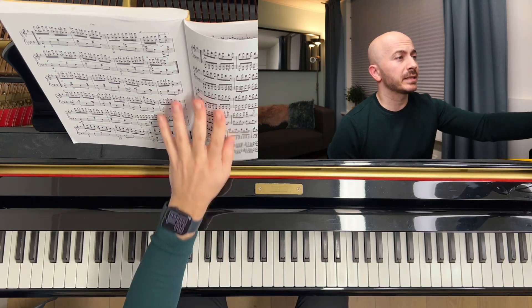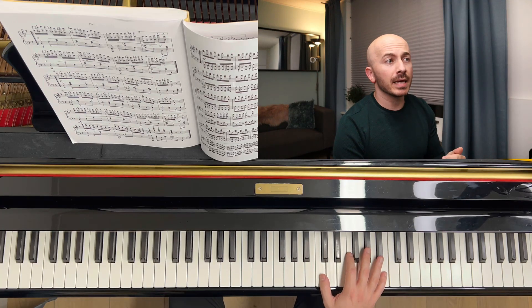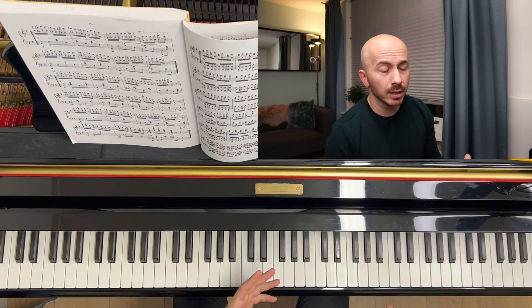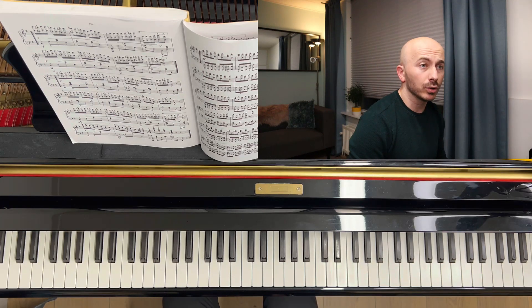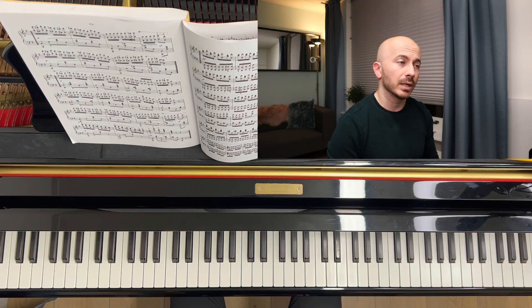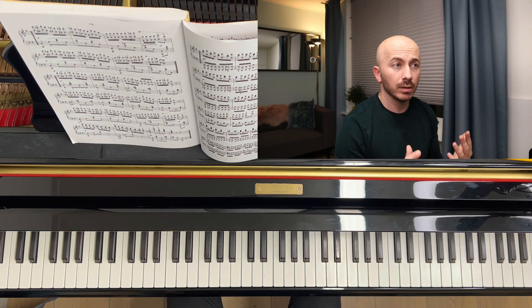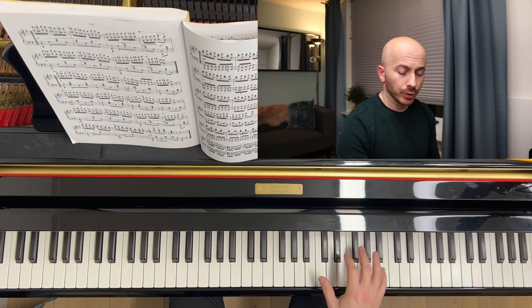The first thing I want to tell you is that if the biggest interval you can reach is a seventh, then no matter if somebody tells you that you can stretch your hand and make it bigger and play an octave — that's not true. You might hurt yourself, so don't do that. You have to avoid playing pieces that have octaves, or do some adjustments. If the maximum you reach is a seventh, it's impossible. Your hand is not going to get any bigger unless you're a child. There are a lot of people who injure themselves, so don't do that.